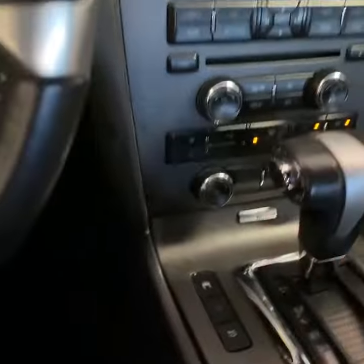Bonus tip: open your garage. It's working. Press on the brake, reverse, and ball out, homie. Thank you for watching.